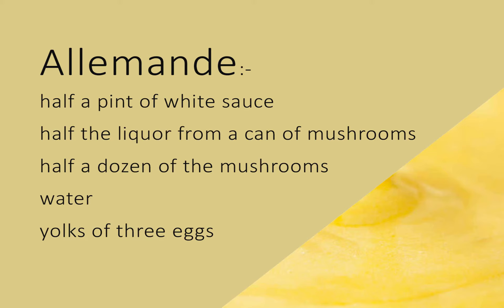Set the saucepan into another containing boiling water. Have the yolks of three eggs ready beaten. Put a little of the sauce to them, beat together, then add the eggs gradually to the rest of the sauce, which must be returned to the fire and stirred until the eggs begin to thicken.